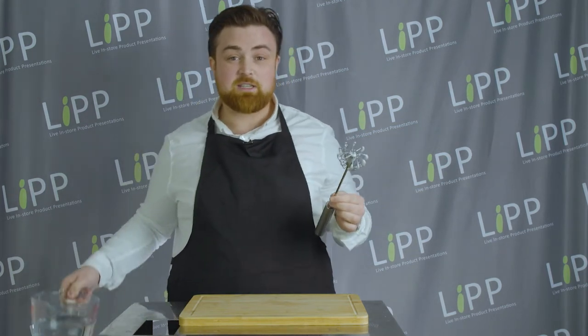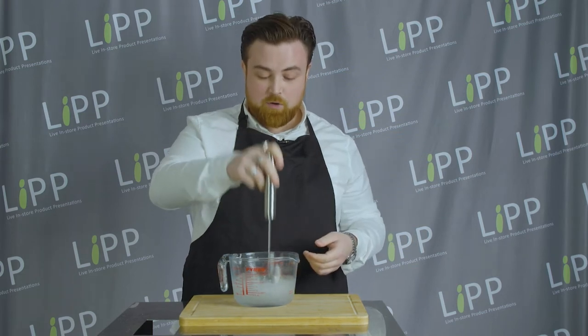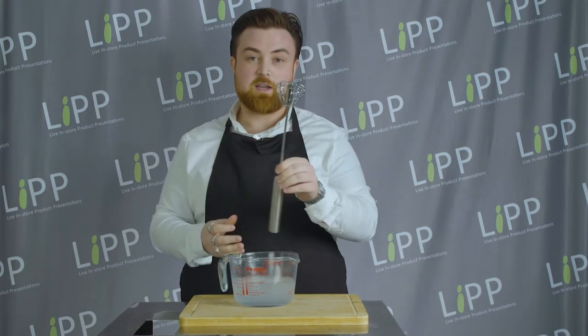When we designed the multi whisk, we wanted it to be as user friendly and as easy for the customers as possible. So cleaning it is just as easy as using it. All you need to do is get a bowl of warm water and use it just like you would if you're mixing something — give it a little whisk and then you can leave it on the side to drip dry. I will say though, they are completely dishwasher safe.